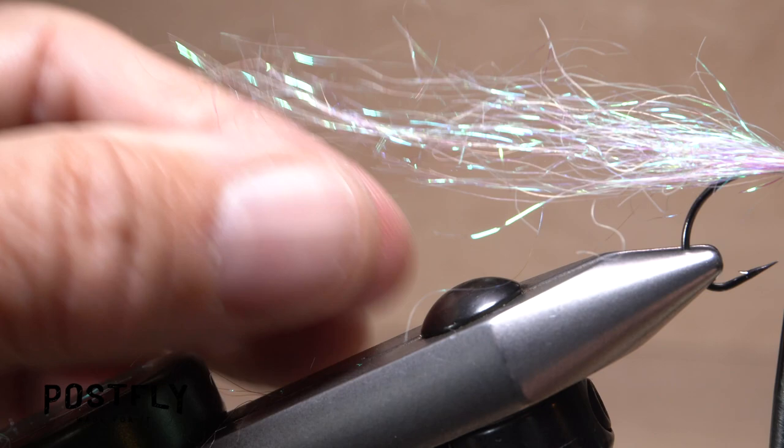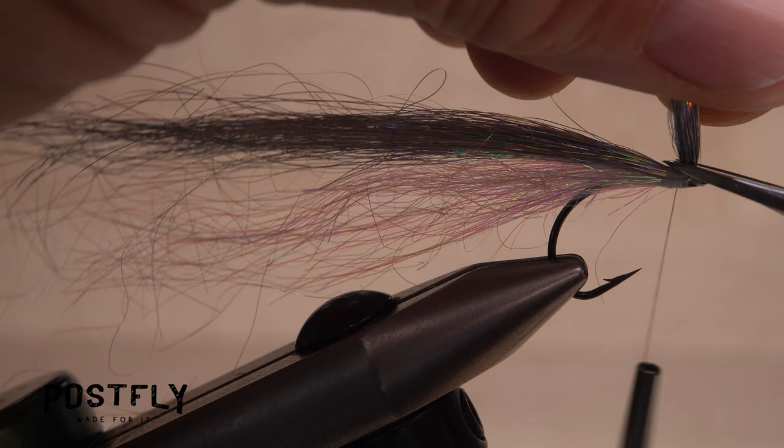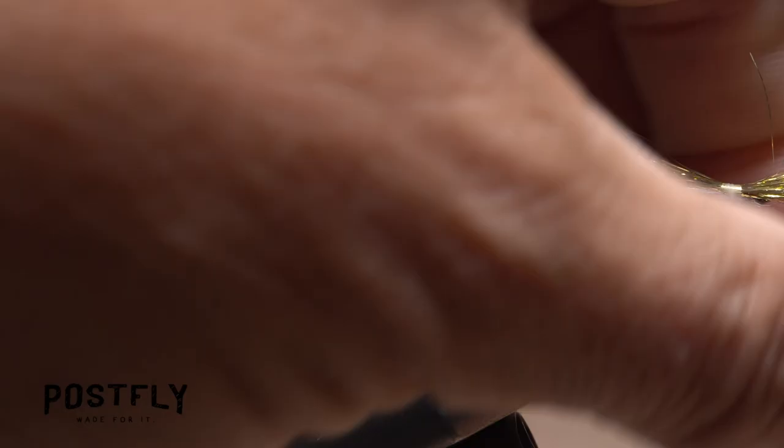Next, do pretty much the same thing with a clump of silver angel hair placed on top of the pearl. Then repeat the procedure again with a similar sized clump of gold angel hair.